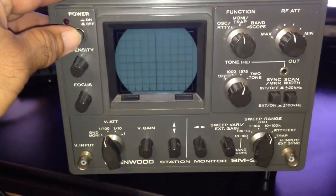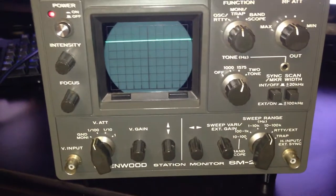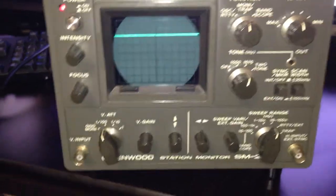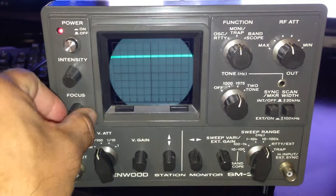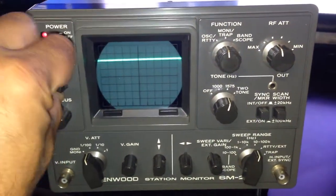Hello, this is KJ4OIE. I am putting up for sale a Kenwood SM220 by Kenwood. I just want to show you real quick some of its functions, because I really don't know how to use this.